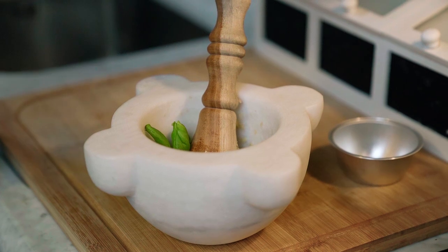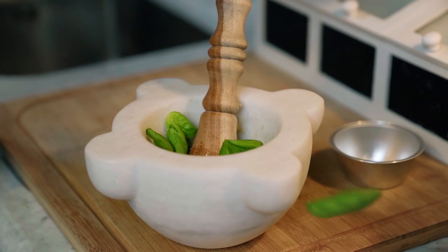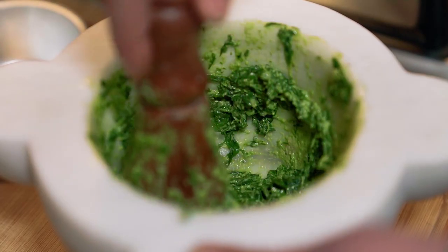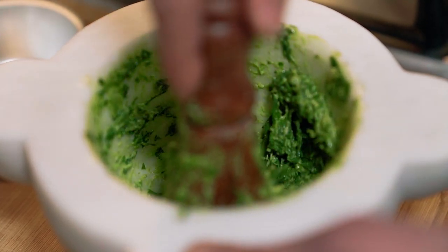Gently pour the leaves in the mortar, but not everything at once. Look at the cream that's forming there — so amazing. We are halfway there. Be patient and grind the remaining basil.